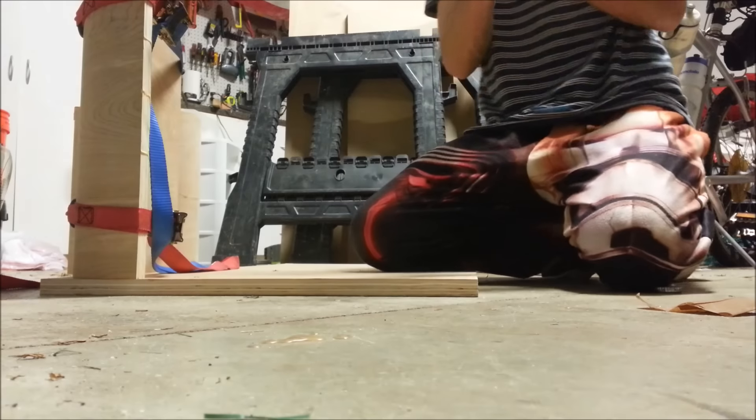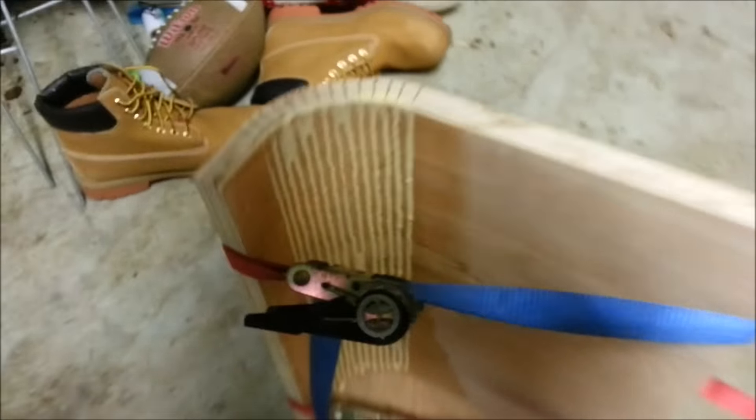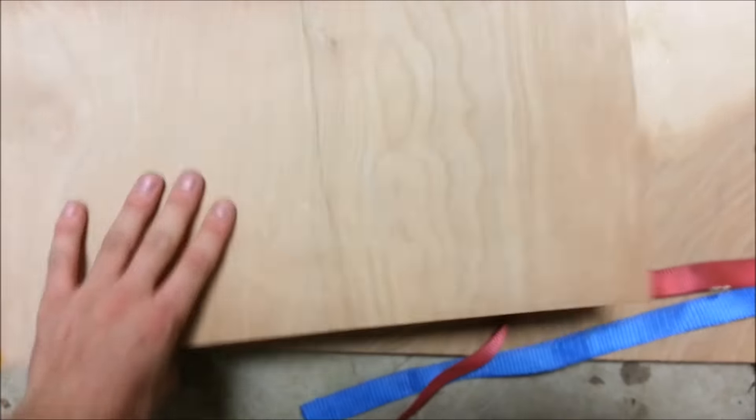Now that it's bent, you want to put it on a factory cut piece of wood — not a piece of wood that you cut yourself, because it might be off square or off 90 degrees. Line it up right there on this corner and then right here to check that it's square. Push that in a little bit — it's pretty damn square. Doesn't have to be perfect, but that's pretty much the gist of it. I'll let that sit for a few hours, or overnight preferably, but I only have one pair of ratchet straps and I'm trying to do this fast. It worked, so I'm not complaining.